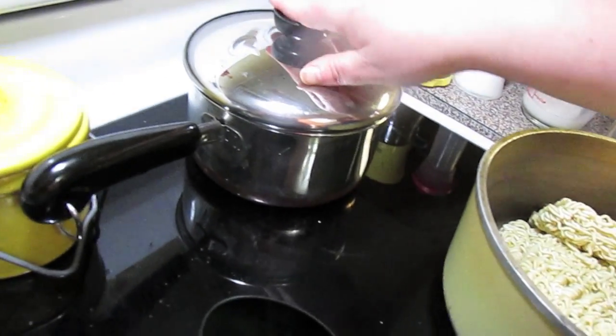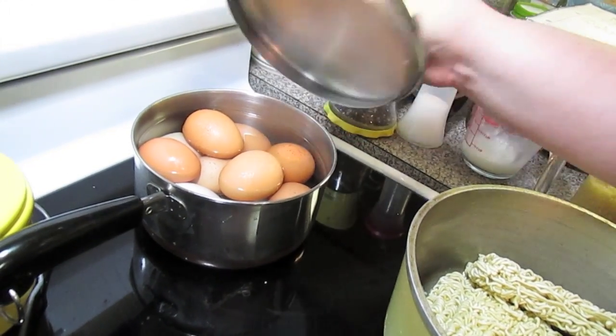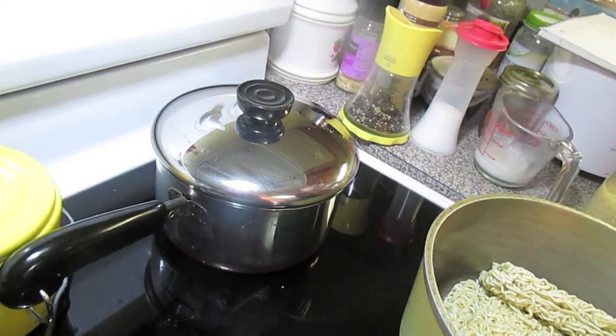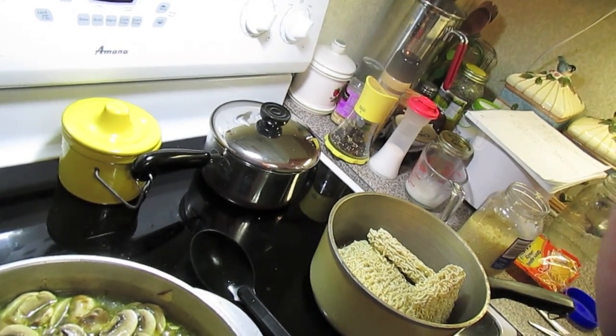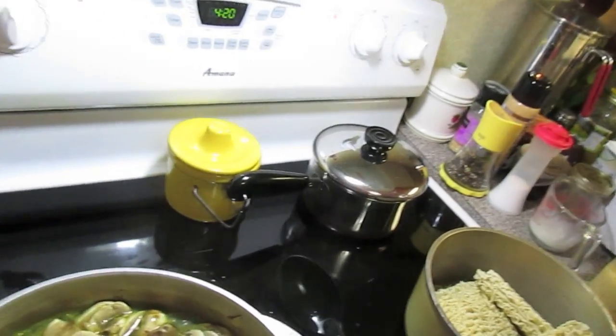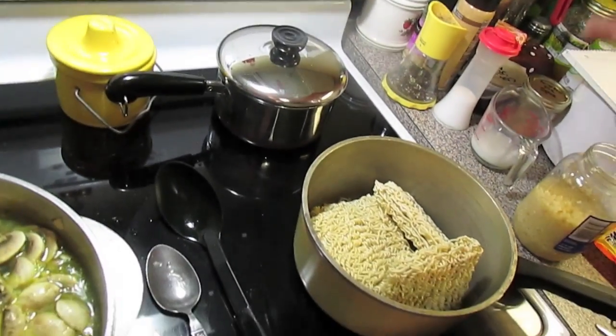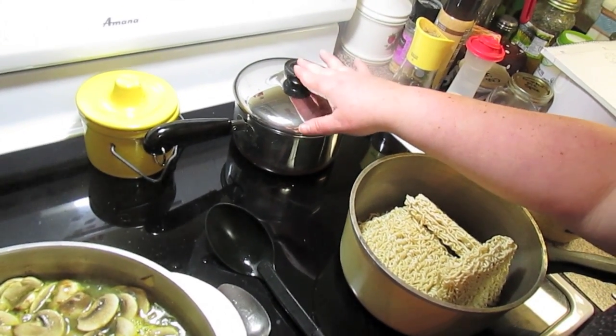For another garnish topping I'm going to soft boil some eggs. First time I've ever done a soft boiled egg where the white is all done but the yolk is warmed up inside but still runny, and then you cut it and put it on top of your bowl of ramen. When I get to that point I'll show you what I'm talking about.